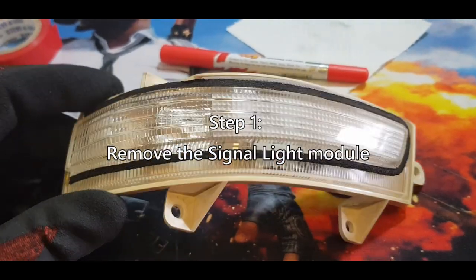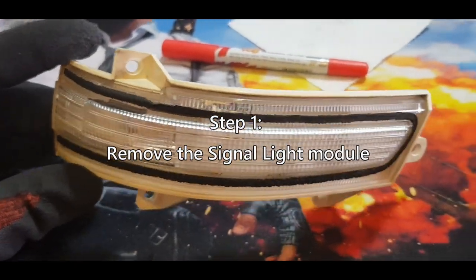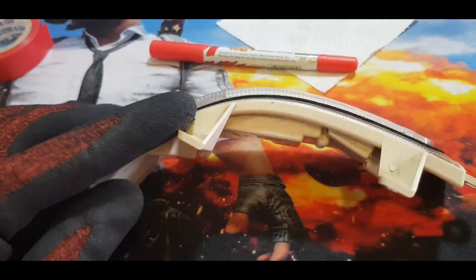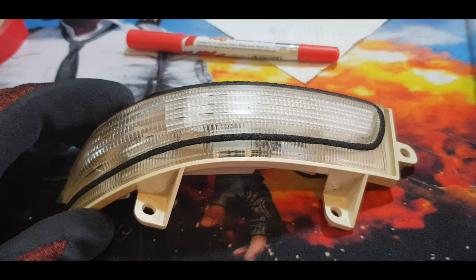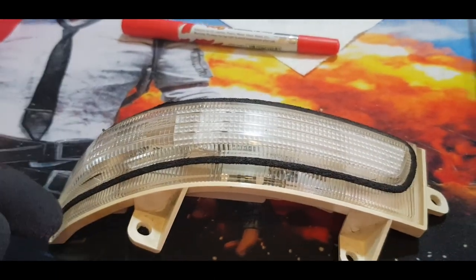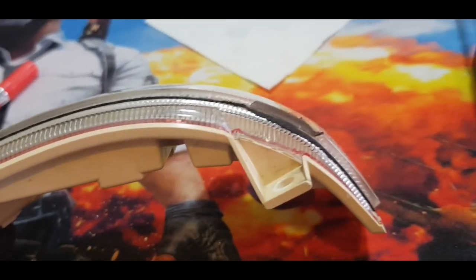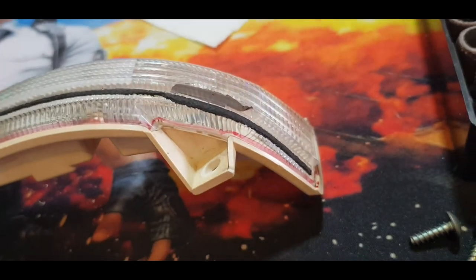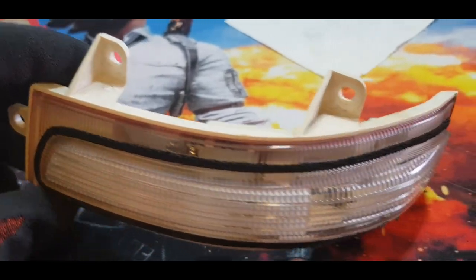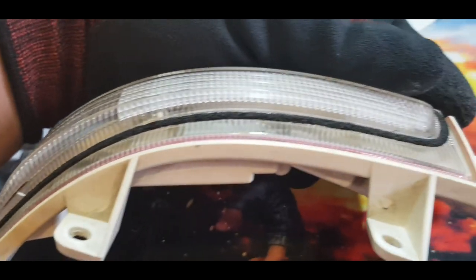With that said, let's proceed with the installation. I have removed the signal light and was carefully checking how to separate the clear plastic from the case. It doesn't seem possible to remove it cleanly, so what I'm planning to do is cut along the side. I drew a line at the very edge where the clear plastic connects to the base — this is where I'm going to do the cutting.